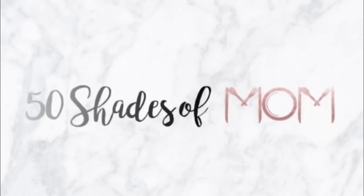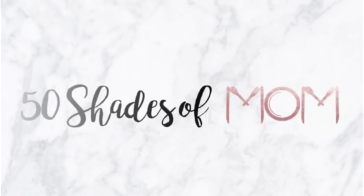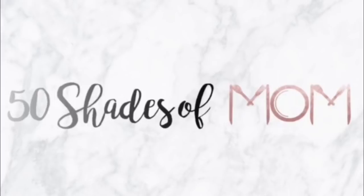I share recipe videos with you guys all of the time, but today's video is extra special. My name is Kira and in today's video I am going to share with you four really easy breakfast recipes that are out of a new cookbook that I just received.